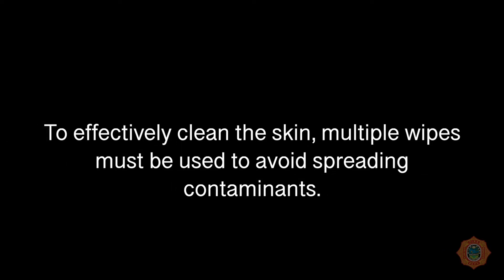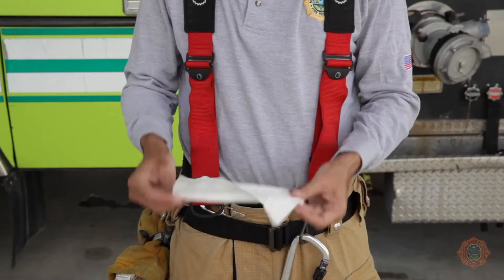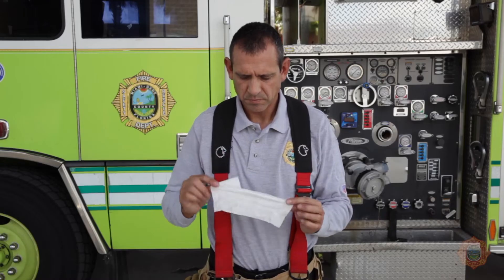Now let's review how to use the decontamination wipes. To effectively clean the skin, multiple wipes must be used to avoid spreading contaminants. When using the wipes, fully open the wipe and use both sides.